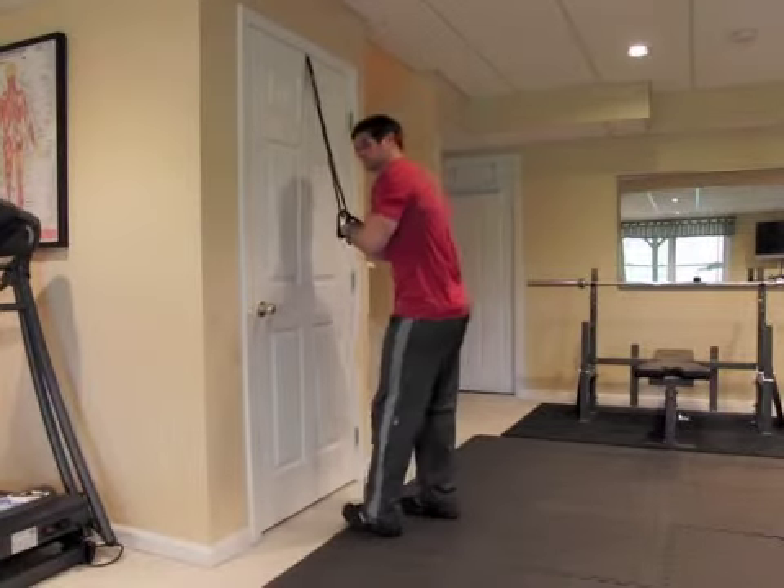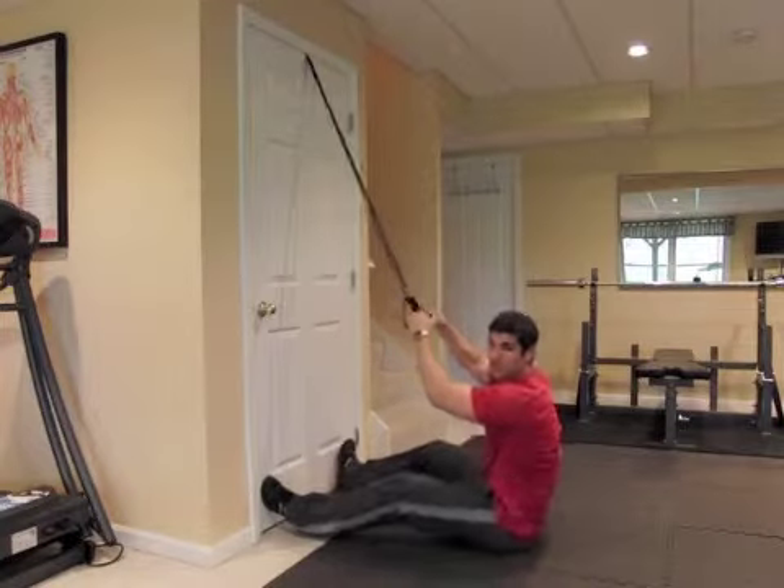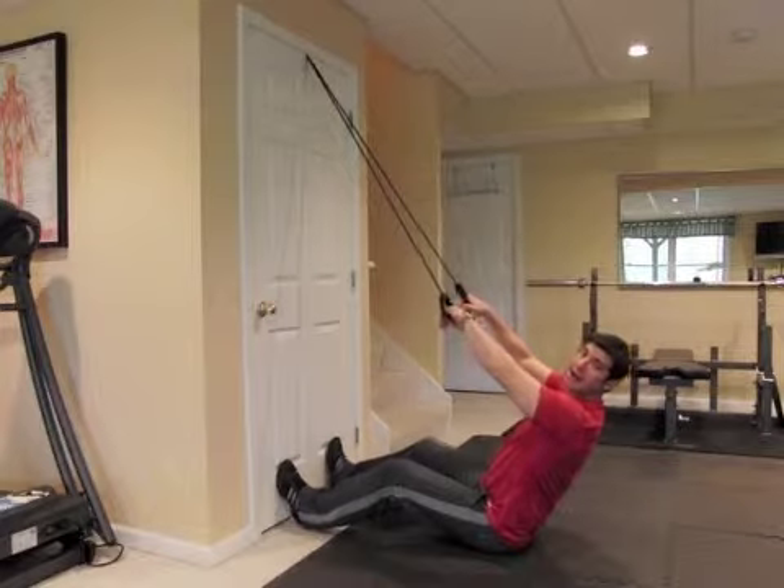Grab these handles and sit down. Put your feet against the door because that's going to be your support. Sit up nice and tall and lean back a little bit.